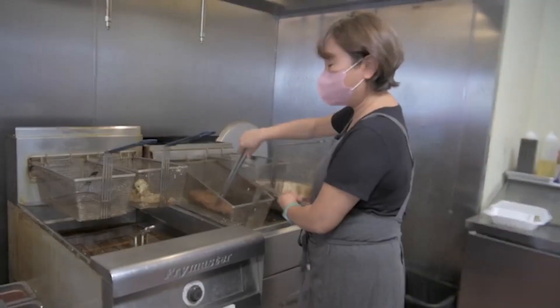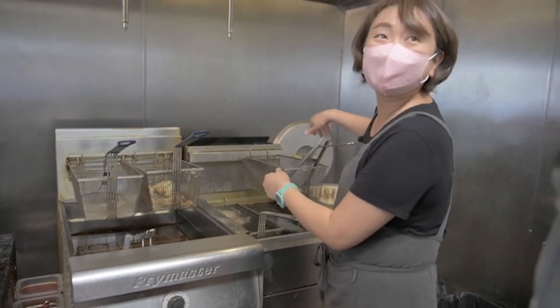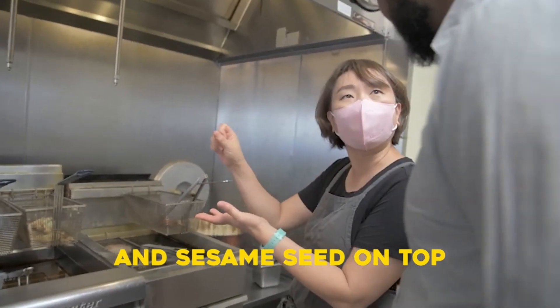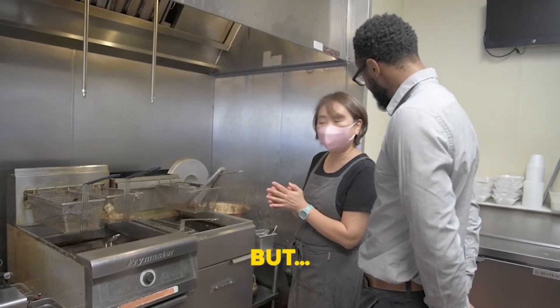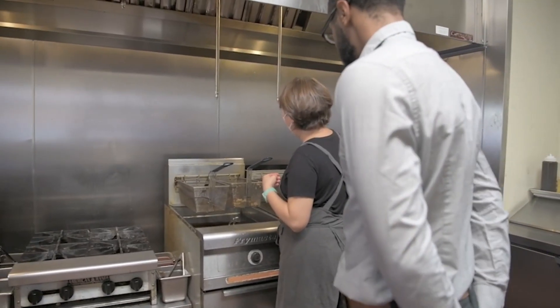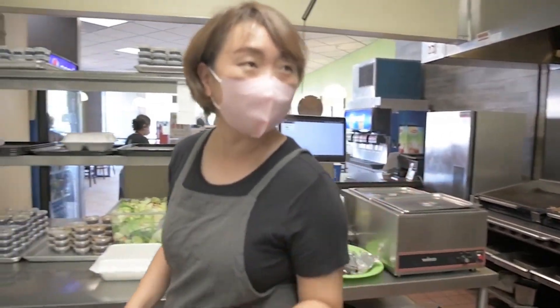I'll eat it every time. Is that the katsu? Yeah, katsu. We call it sesame. We put some sesame seed on top of the meat. I don't know why the name comes like sesame, but yeah, we call it sesame. And how long to make it? I would say about five minutes.